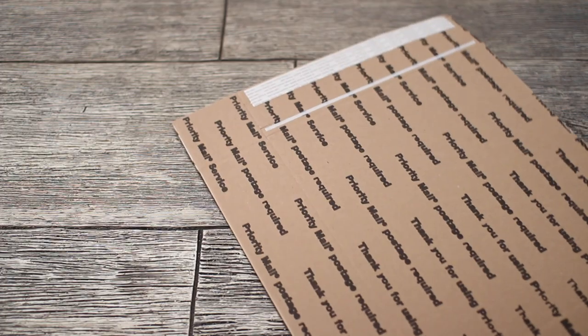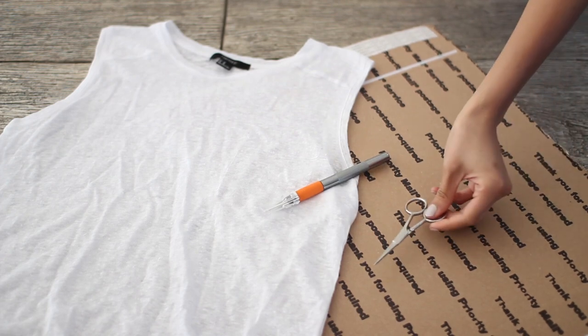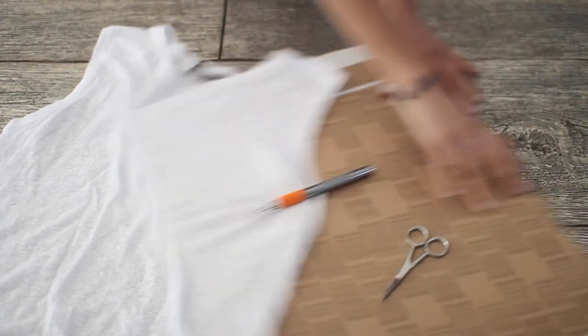You're going to need a piece of cardboard to protect your work surface, a plain shirt — mine is from Forever 21 — and an exacto knife or a small pair of scissors, it's up to you. Now let's get started.